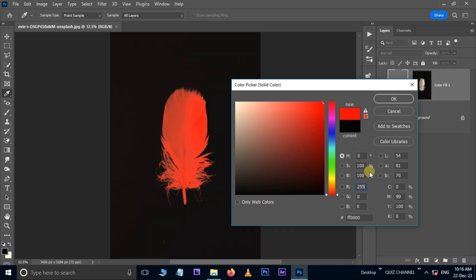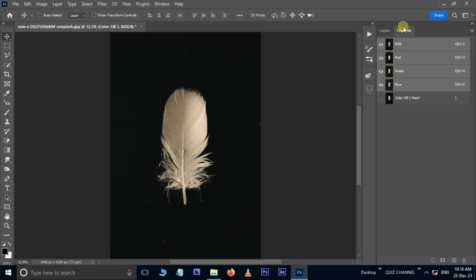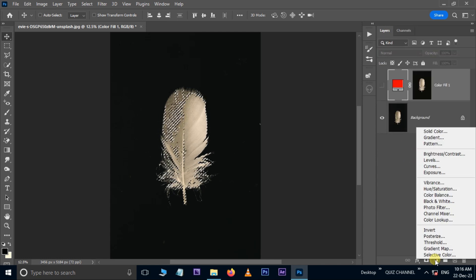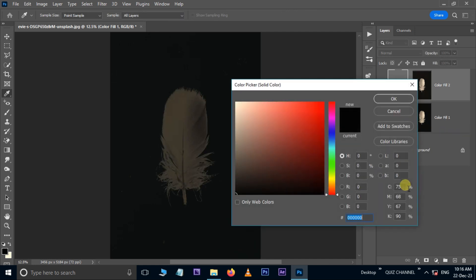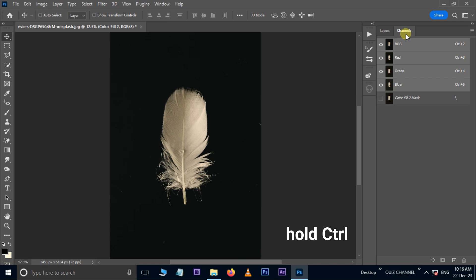Hide the red channel layer. Again go to the Channels, hold the Control button, this time hit the green channel thumbnail. Go to Layers, adjustment layer, select a Solid Color adjustment layer. Type 255 in the green channel and press OK. Hide the green channel layer.